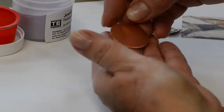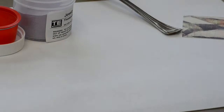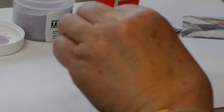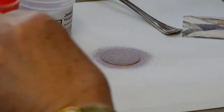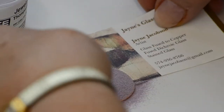The first step in doing a piece is to spray it with some sort of fixative and then we dust it with the ground glass. Just want to make sure that all the copper is covered, and now it's ready to put in the kiln after that dries.